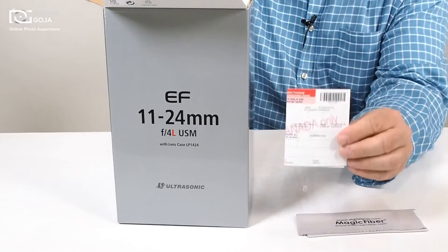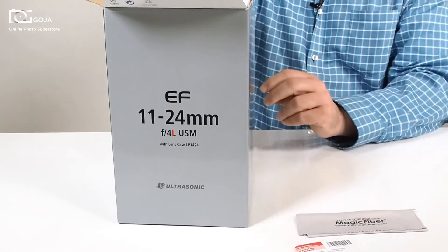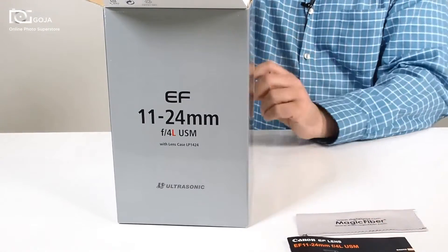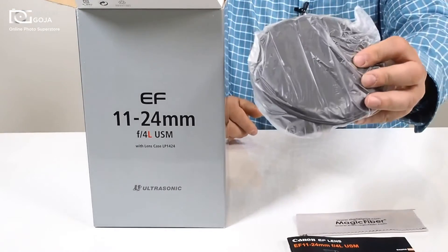First thing we find is your Canon USA Limited one-year manufacturer's warranty and your instruction manual from Canon. Of course, being an L series lens, you are going to receive your LP case.